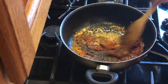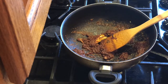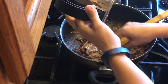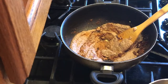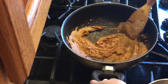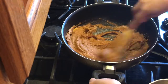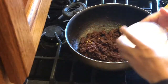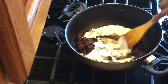Now add all the powder spices and then it's time to add our gravy - the onion mixture. This is the key to the best gravy dish: we have to sauté this masala really well. Now turn the heat low and add yogurt, mix it really well.